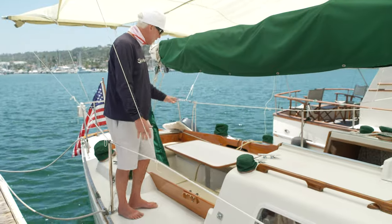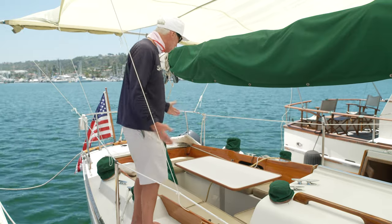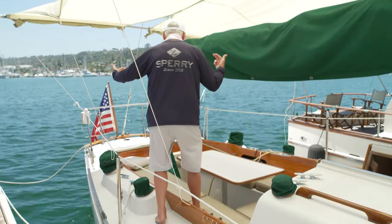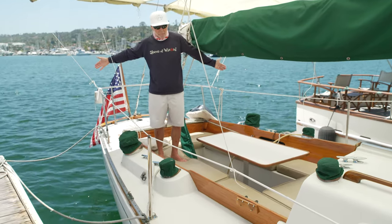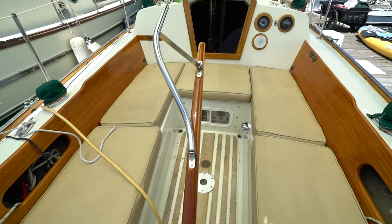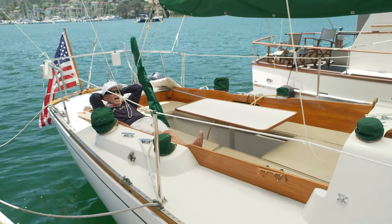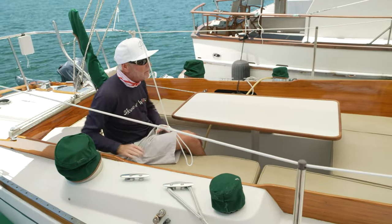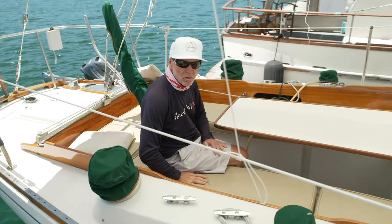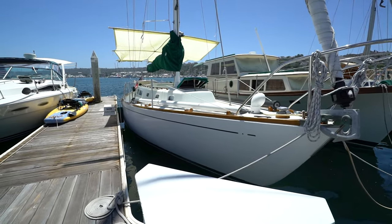Standing by the cockpit — this boat has a nice little cockpit table. But the one thing I want you to see about this Cal 40 cockpit is: my god, now this is a cockpit. Talk about roomy — 1963. This boat was designed by William Lapworth, like almost all of the Cal boats, and it just set the tone for what a proper boat is supposed to look like.